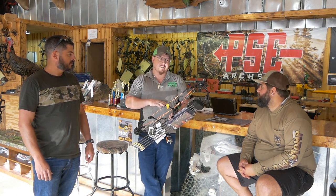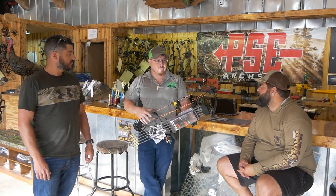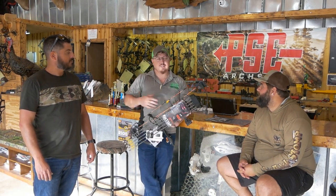I try my best to get people not to jump bows all the time. If you stick with something and get really accurate with it, that's going to make you a better archer. This bow really gives you that.